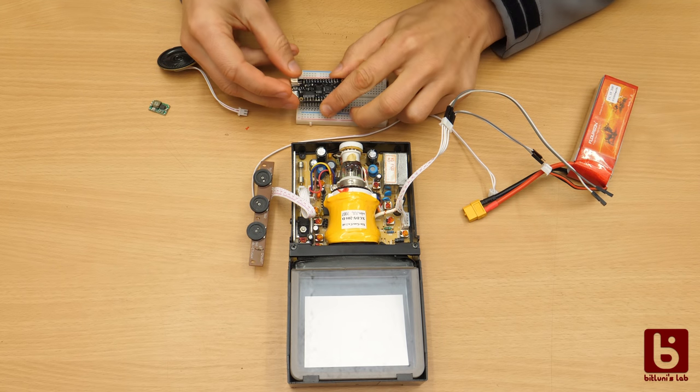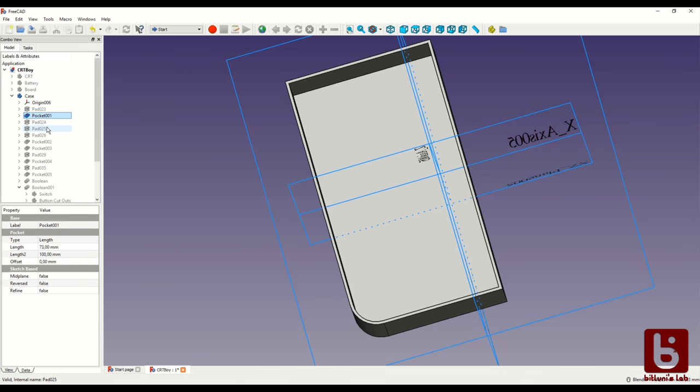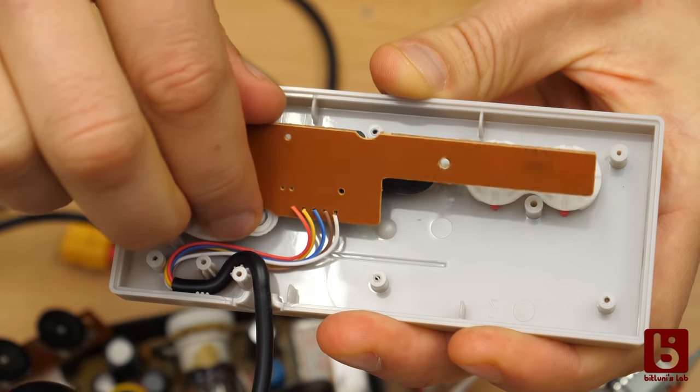In the first part we saw how I interfaced the CRT to an ESP32 and got my Tetris clone running with this gamepad. I continue to design a nice case in FreeCad that looks like the original Gameboy and try to fit the buttons and the circuit board of the game controller inside.